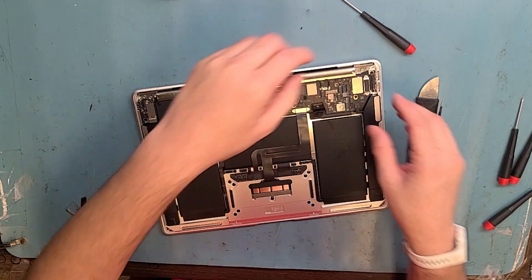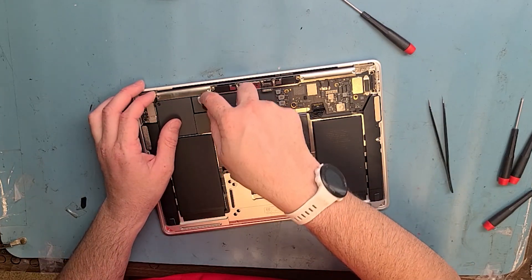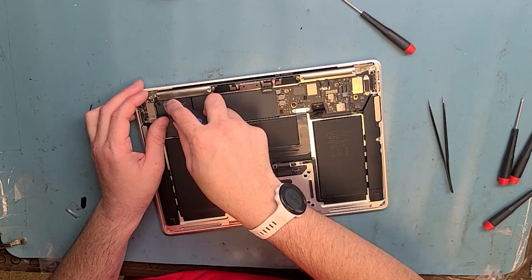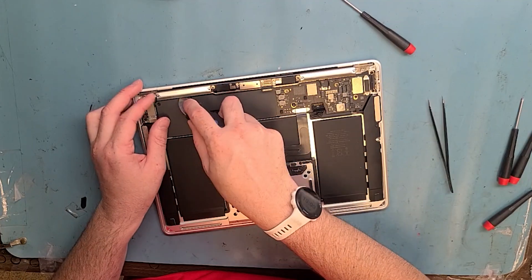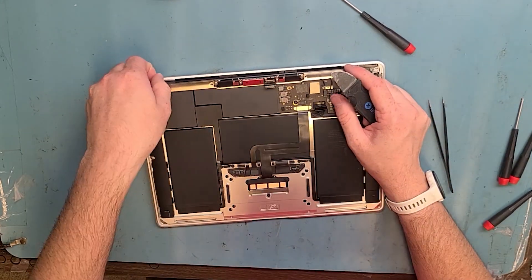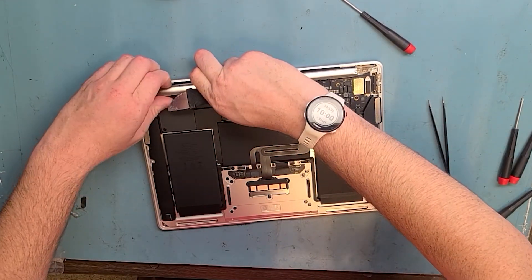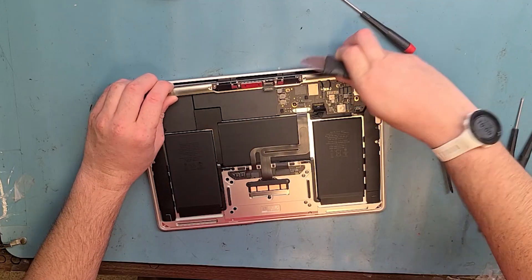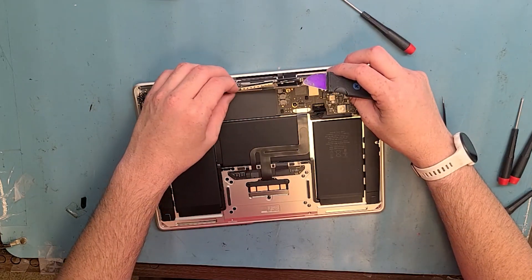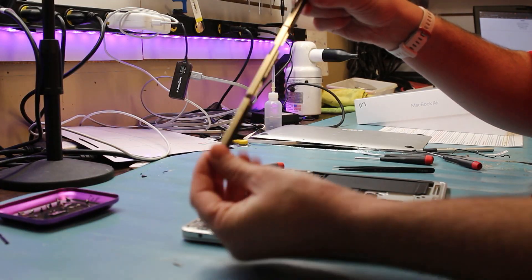Just giving it a wiggle — there we go, got that side off. Take that side off too. Okay, now get the LCD board — it goes through the hole, and you lift out the Wi-Fi antenna. Got that off — now get out the T8 screwdriver.